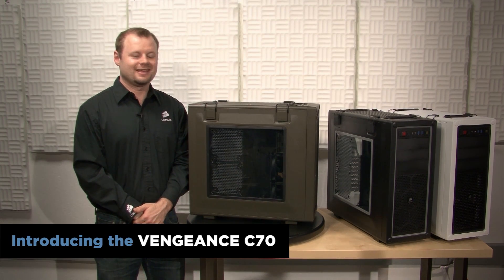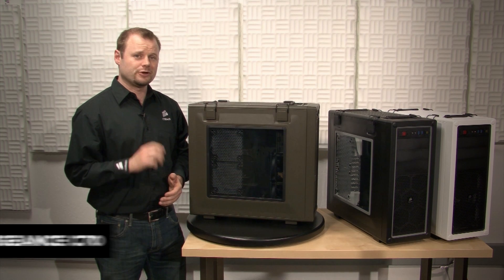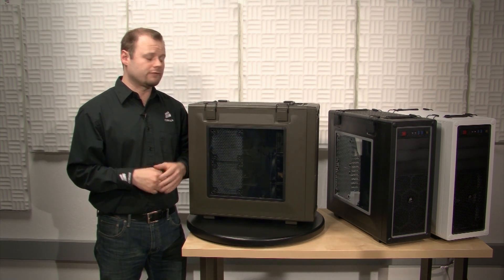Hi, Jeff here with Corsair. I'm going to be demonstrating the Vengeance C70 gaming case. It's the first case in our lineup of Vengeance gaming gear, and it's designed for the traveling gamer.